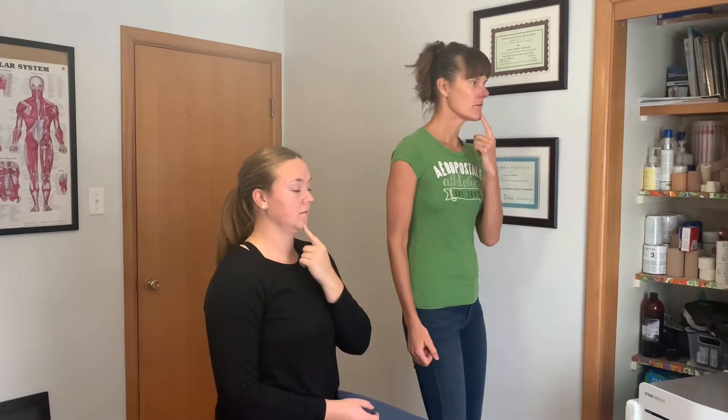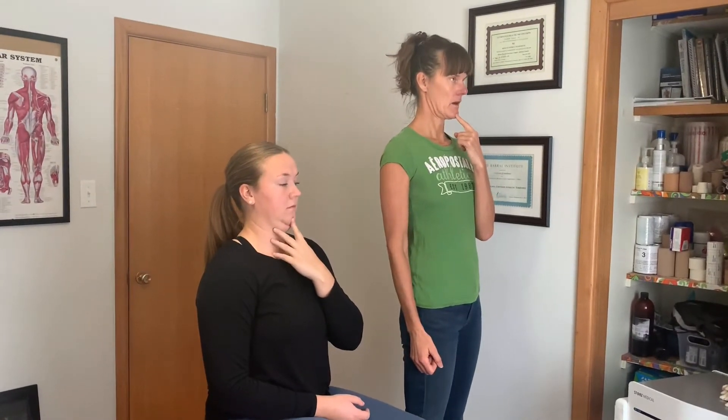Once you've got that, you can do that about 10 times. That's kind of how your neck should sit, so when you're at the computer or doing anything, just keep that chin tucked.